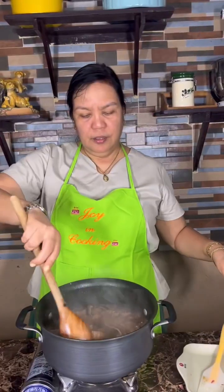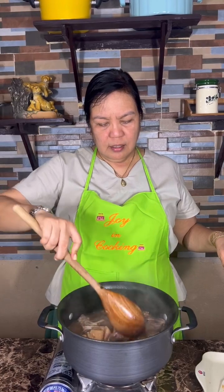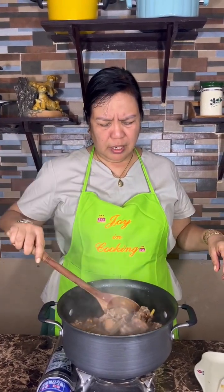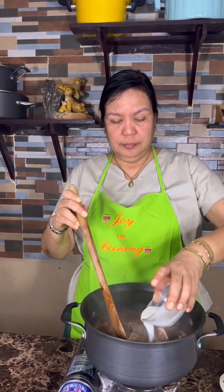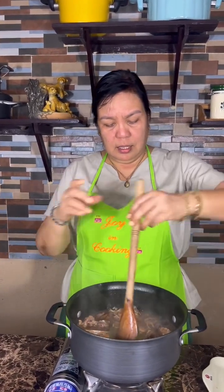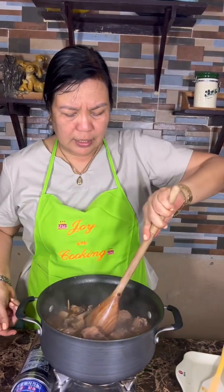I have here the softened pork spare ribs. Now I'll add the cornstarch and water to make this soup thick.